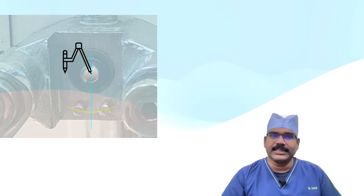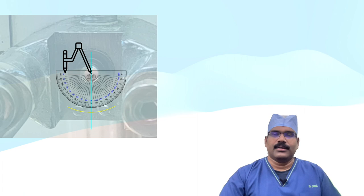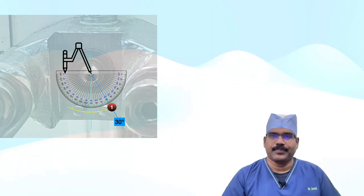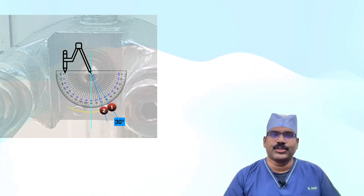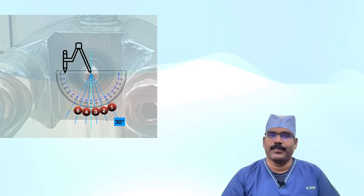Now we shall look closely into the hanger yoke and identify the nipple through which gas enters from the cylinder. Draw an arc keeping the nipple as the center with a radius of 9/16 inch. Find the vertical line passing through the center of the nipple. Using a protractor, draw 30 degrees to the right side and find the intersection with the arc — that forms the position for index pin number 1. Draw similar lines every 12 degrees in the clockwise direction and we get positions of pins 2, 3, 4, 5, and 6 respectively.